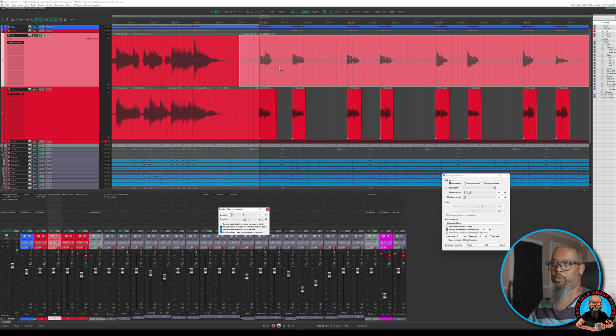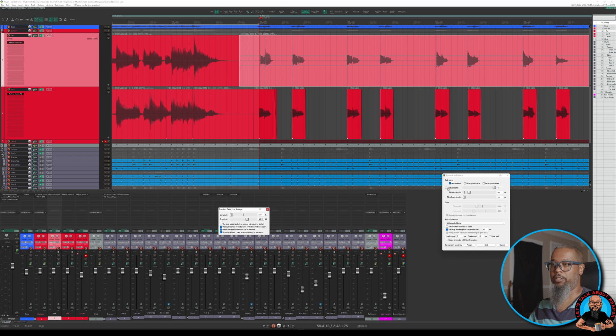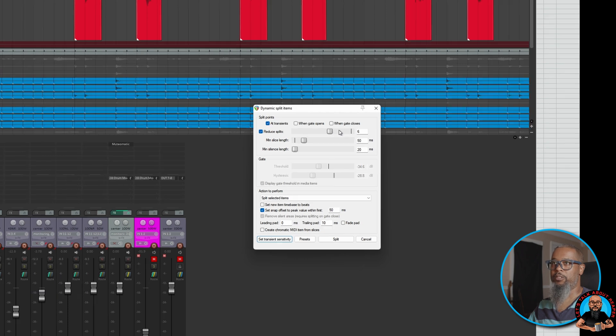In this case, I am capturing a little bit of the second transient, and I'm primarily wanting to focus just on the first for now, so let's change the threshold a bit. With a little bit of trial and error, I'm pretty close to what I'd like, but I'd still like to reduce these splits — I've got one more than what I'd like to have. You can see here in the dynamic split items dialog I have an option for reduce splits, and I'll place a check there and slide this to the right until I get what I want. That's still not quite perfect, so let's undo this for now, and I think I'm comfortable going ahead and performing a split with these options selected.